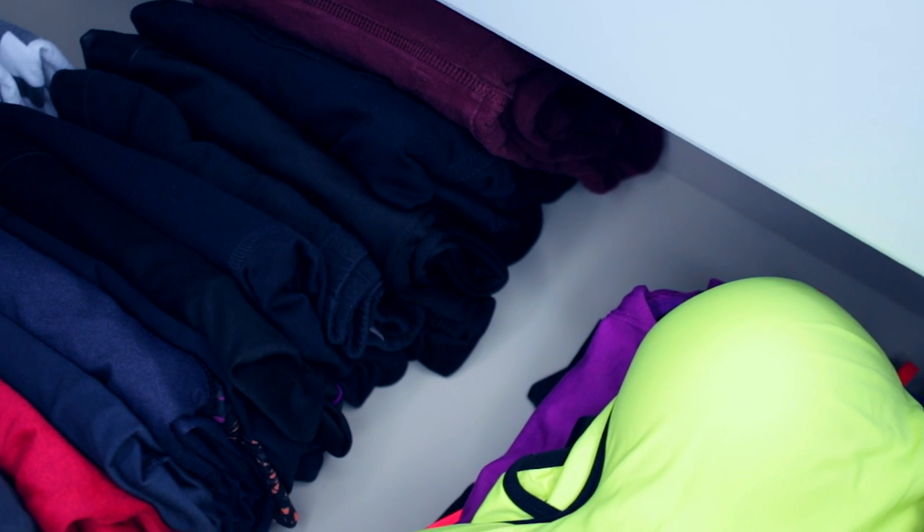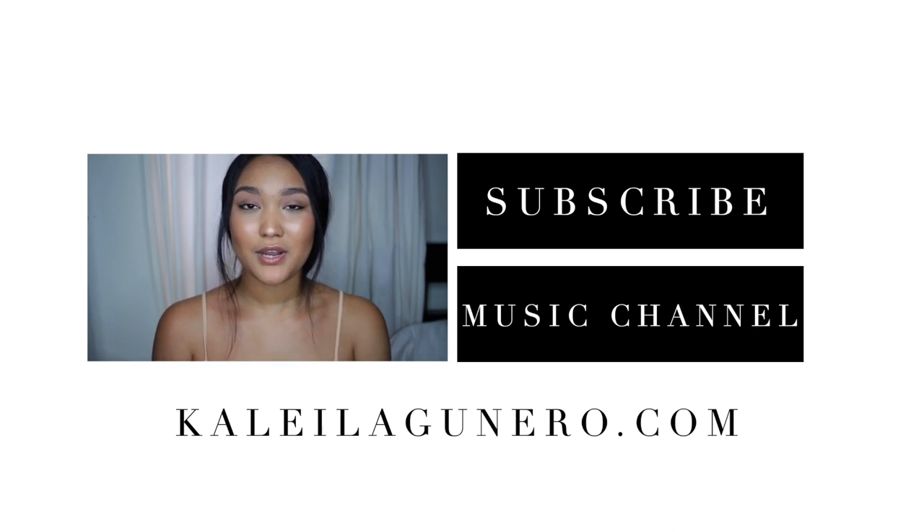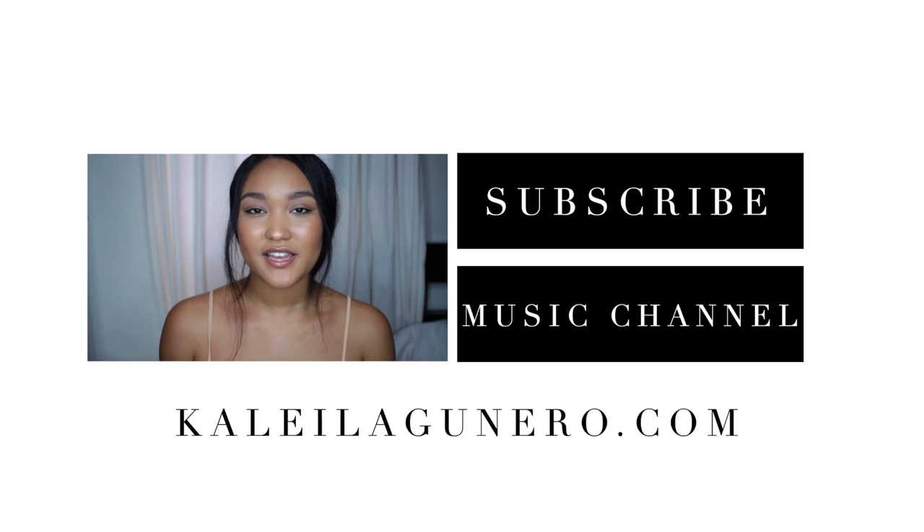Thank you for watching today's style video! I hope you enjoyed it! Please give this video a like, share it with your Google Plus, and subscribe to my page for new videos. I'll see you guys in my next one!